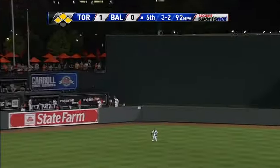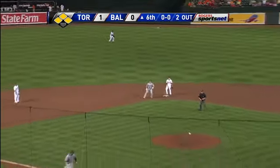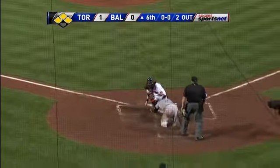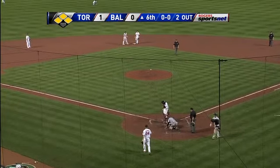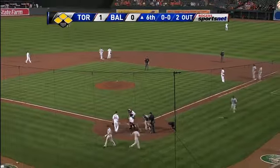Into center field. Jones sets up underneath it. Molina's tagging again. Here's the throw from center. Molina is safe. Ball bounced past the catcher. Jones made another terrific throw from center field.